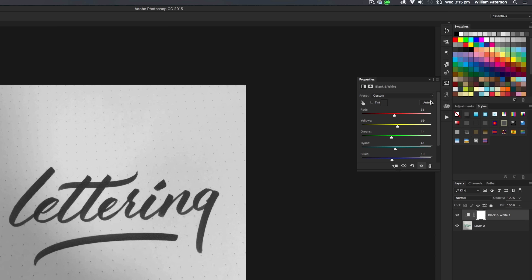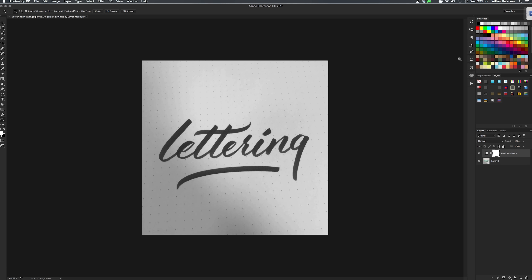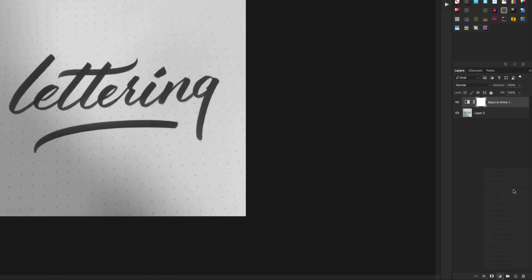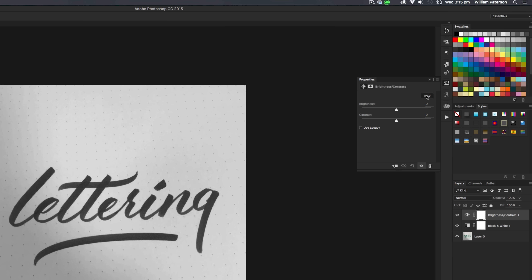Go ahead and press black and white, and make sure the black and white layer is above the picture layer, then press Auto — this will automatically change the contrast of the black and white. The next thing we need to do is add another adjustment layer called Contrast. Click in the same place and press Contrast, and a little properties window should open. Once you've got that layer, go into its properties and press Auto again, and that should change the contrast automatically.